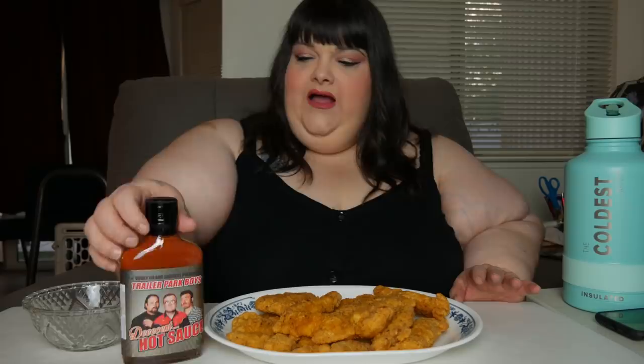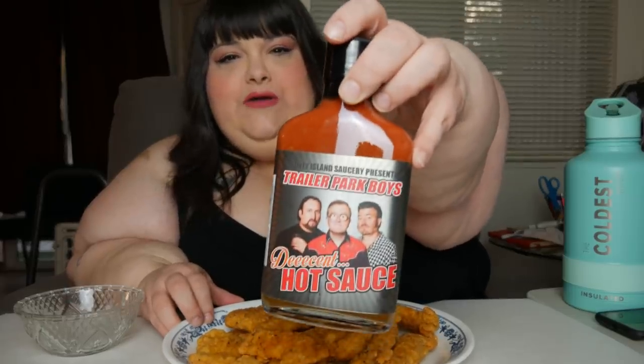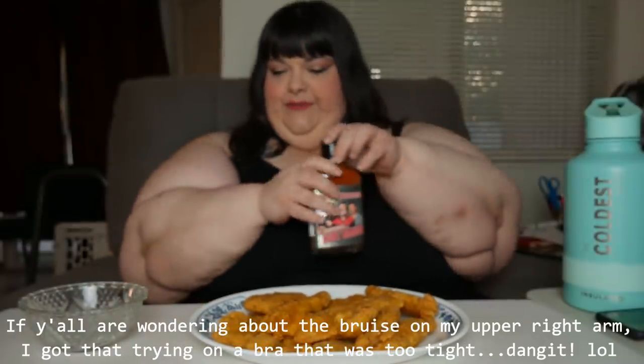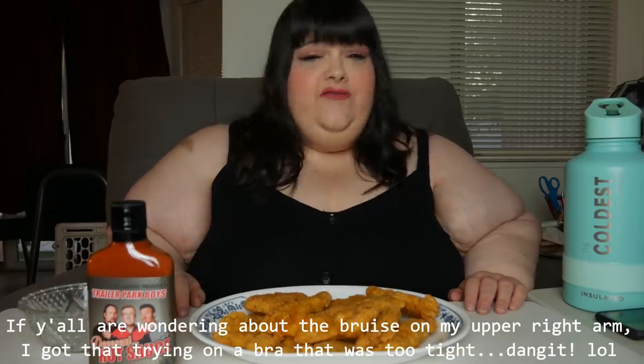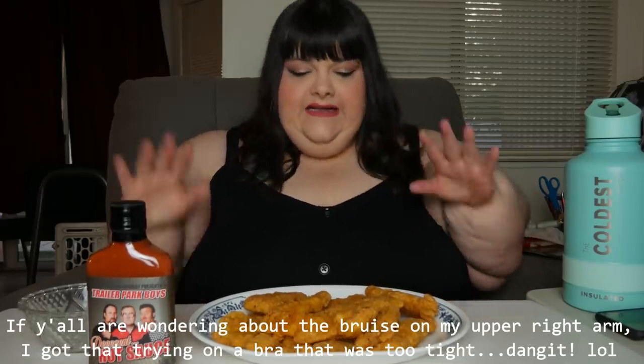Hey y'all! Today I'm having something I've never had before. The folks over at Coney Island Saucery gave me the opportunity to try a new hot sauce by some of my favorite folks — the Trailer Park Boys. They got this Decent Hot Sauce and I'm gonna give it a taste test today with some chicken fingers.